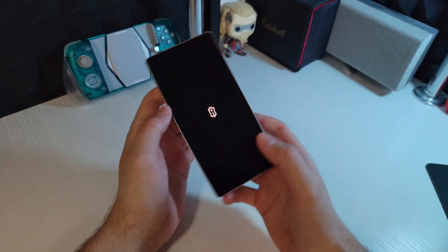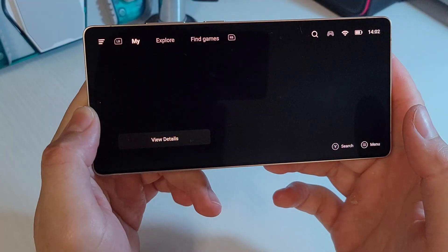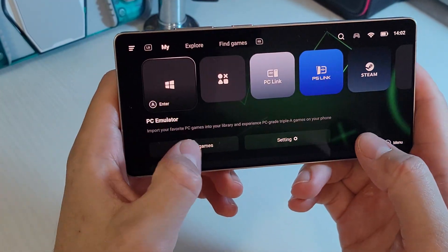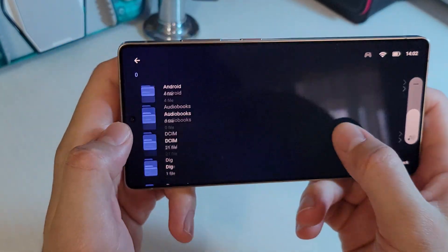First, open GameHub, navigate to PC emulator, then import PC games. Now locate the folder where you have Half-Life 2 installed on your device.